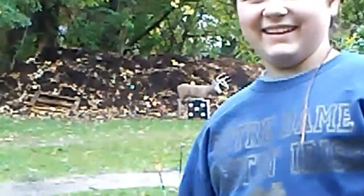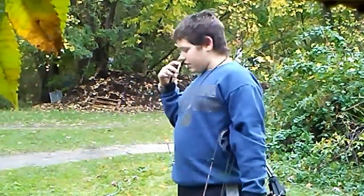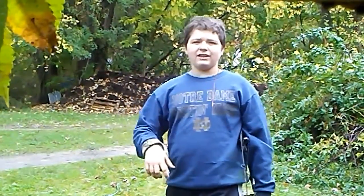My cousin's gonna cut the video here so he can shoot his bow and do a review on the longbow.